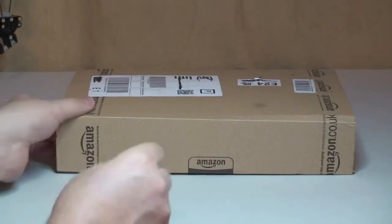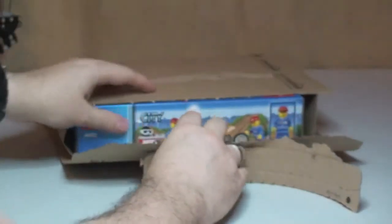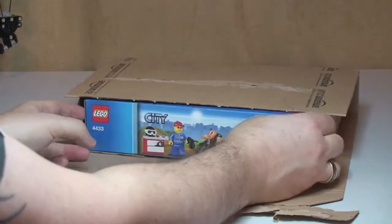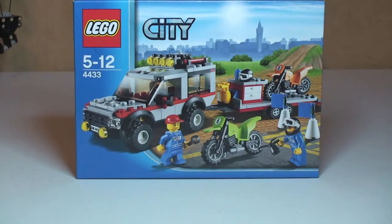Next up is the one from Amazon. In here we have Lego City 4433 — this is the Dirt Bike Transporter. I bought this off Amazon and paid £19.99, which is actually two pounds over the original retail price. This has been discontinued now so it's not available anymore from the Lego store. I wanted it and was prepared to pay an extra two pounds, so that's what I got from Amazon.